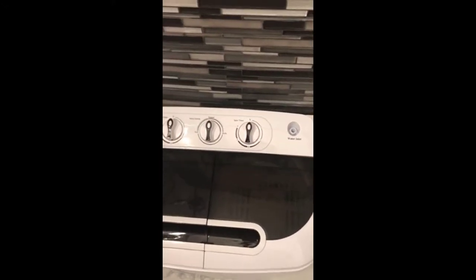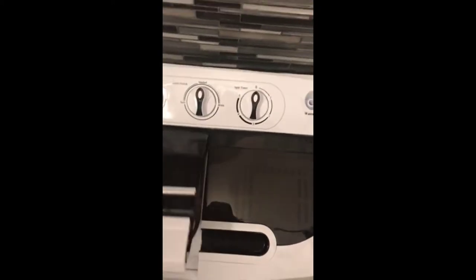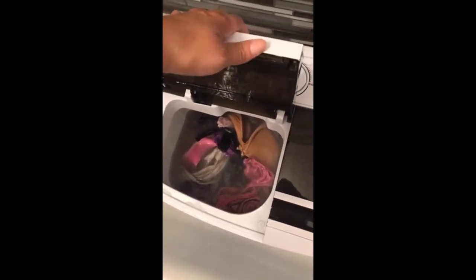It's really great, I really like it. Right now I just have a small load in there that I've been washing. I don't have it on right now because it's a little loud — it won't be too loud in the house but it'll be loud for the video — but I will turn it on to show you how it works.